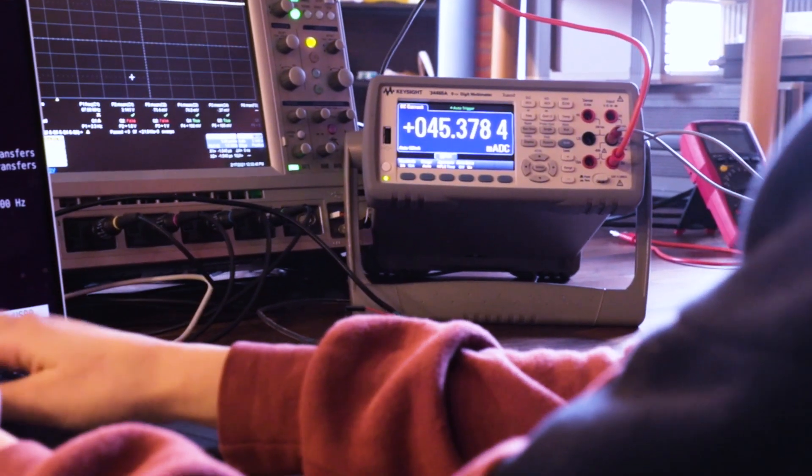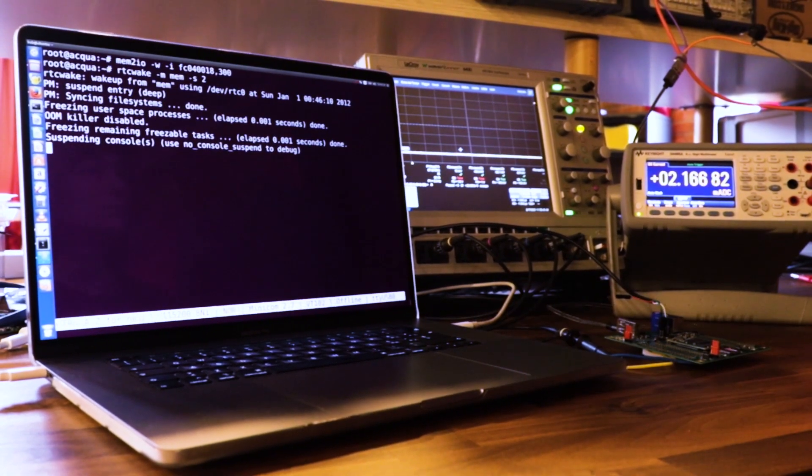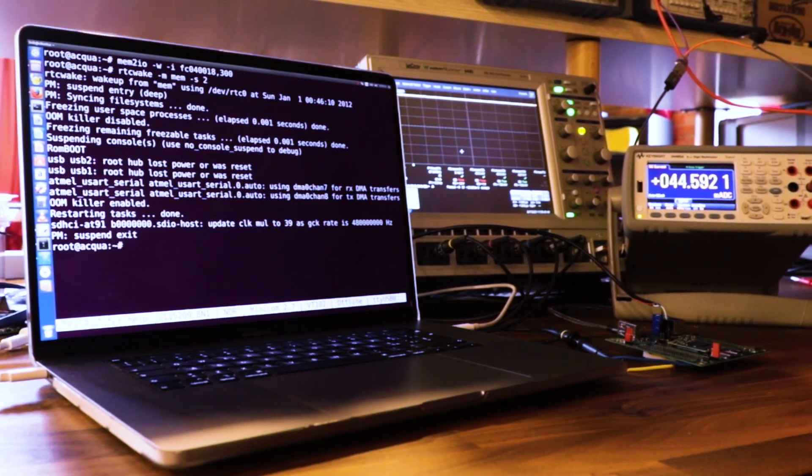The Roadrunner can reduce power consumption to just 10mW in freeze mode and wake up to a fully running state in just one second. This feature is unique in this class of Linux boards.